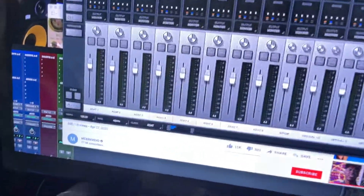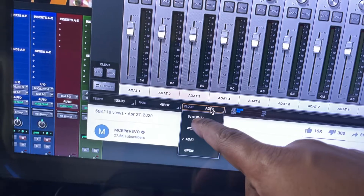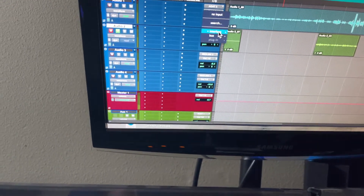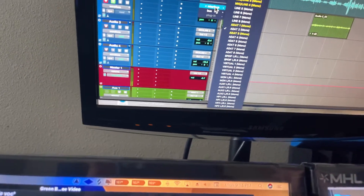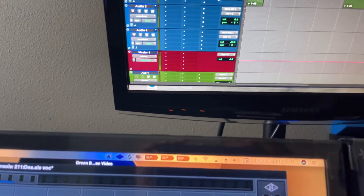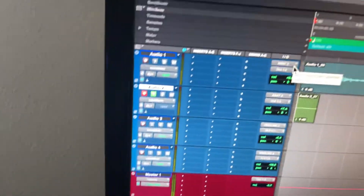So on the console software, what you want to do — how I have it — is: normally it's going to be on Internal. Take it off Internal and put it on ADAT. Over here in Pro Tools, your channels will pop up for your input. The ones that are highlighted for me might be different from you, so you just have to play around with it to see which one sends the audio through. For this track it's on ADAT 2 — let's try ADAT 3 — but I definitely want to put it back to ADAT 2.